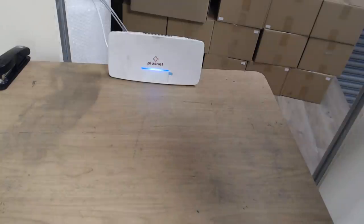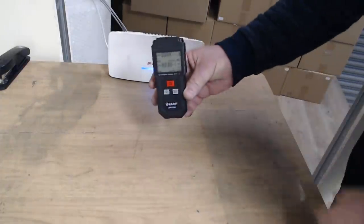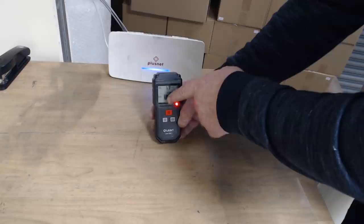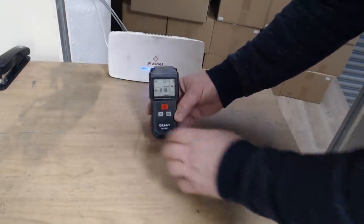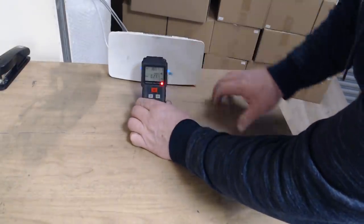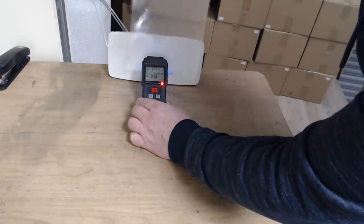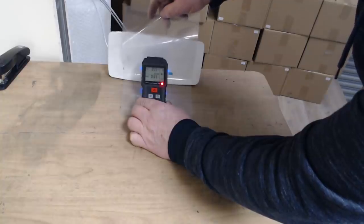Here's our Wi-Fi hub and here's the meter. The top scale measures in volts per metre and the bottom in micro teslas — the top is the electrical field, the bottom is the magnetic. Putting it in front of the hub we get about 360 to 380 volts per metre on the electrical side. The micro teslas — that's the magnetic field — is harder to block.